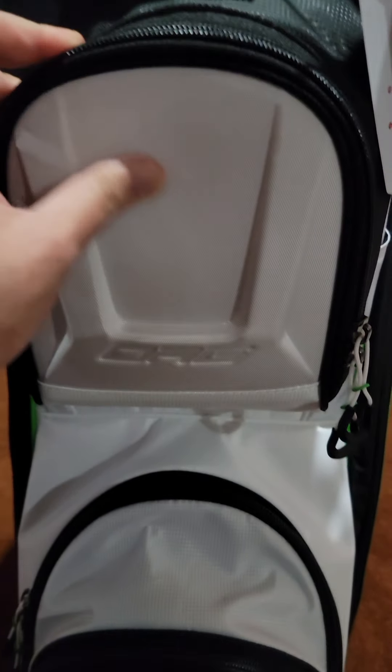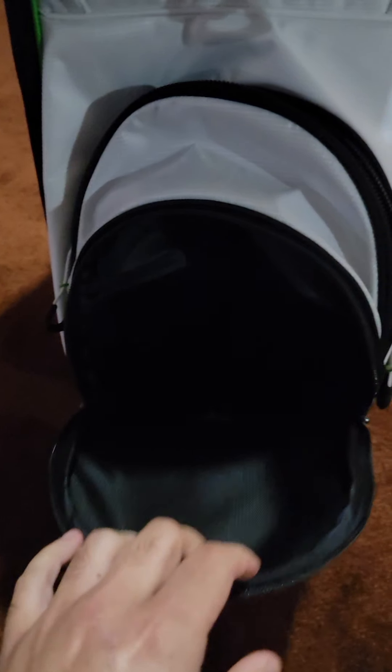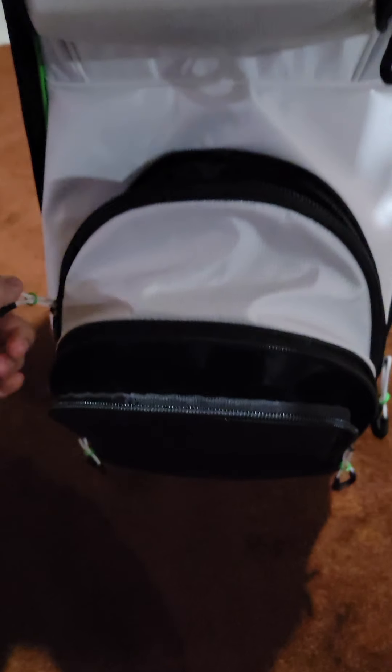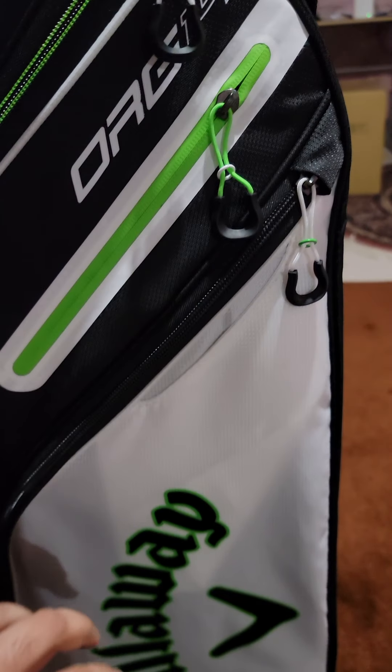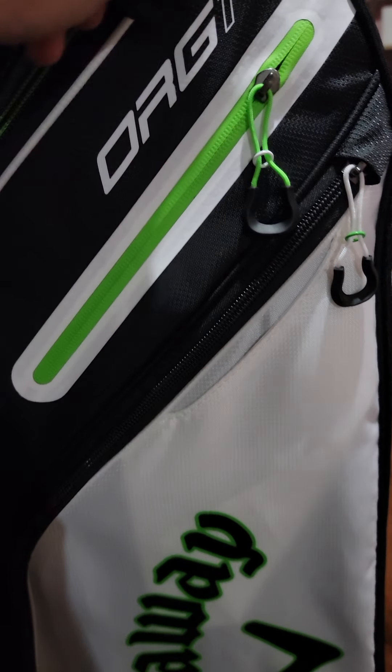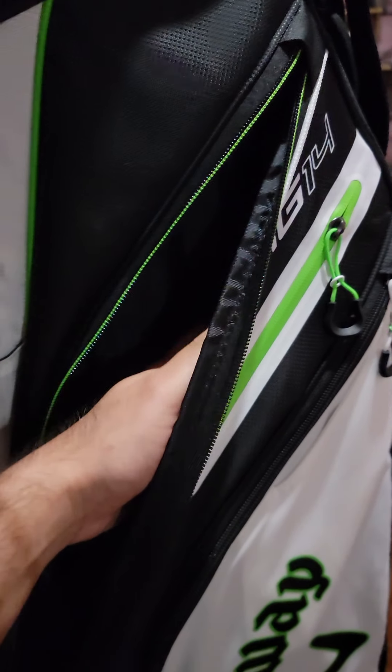There's a pocket here that looks pretty deep, so it must be for your golf balls. The chains and hooks — material-wise they seem okay. There's a small pocket here and more pockets here as well. Nice branding here that says 'Org 14' in white and green with a little Callaway logo. There's also a long zipper that goes from top to bottom.